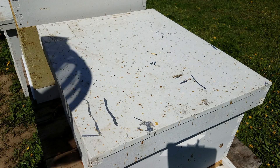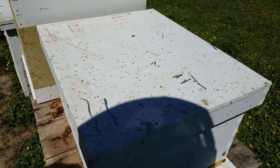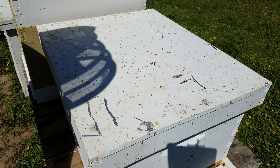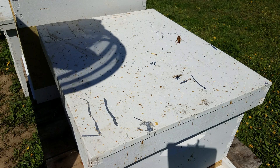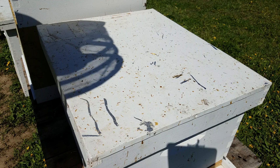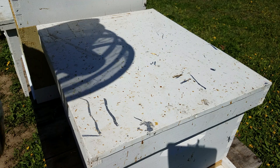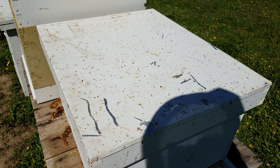That is an inspection. We accomplished a lot of different things right there in about nine minutes. We found the queen, we found eggs. This hive is doing well — in fact it's doing so well I'm going to go ahead and super this hive and put another deep on here today. Very cool, thanks for watching.